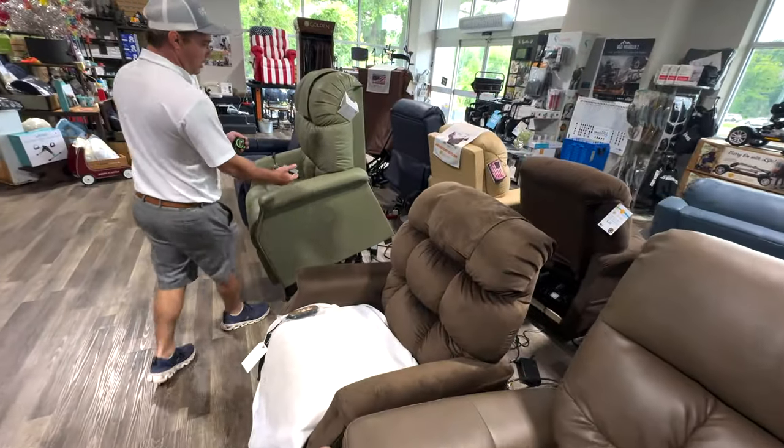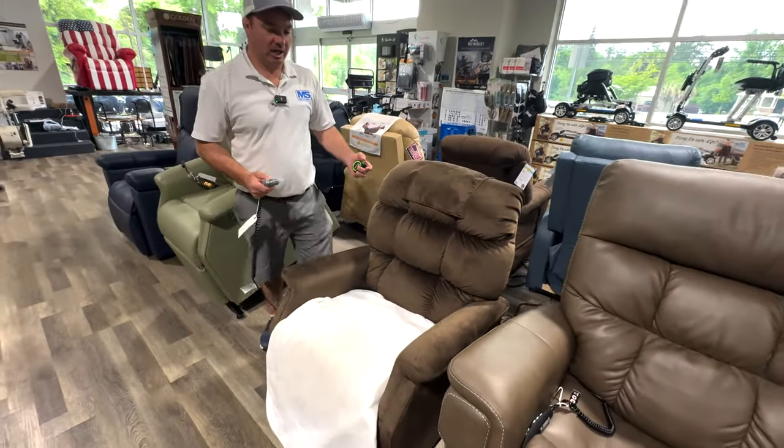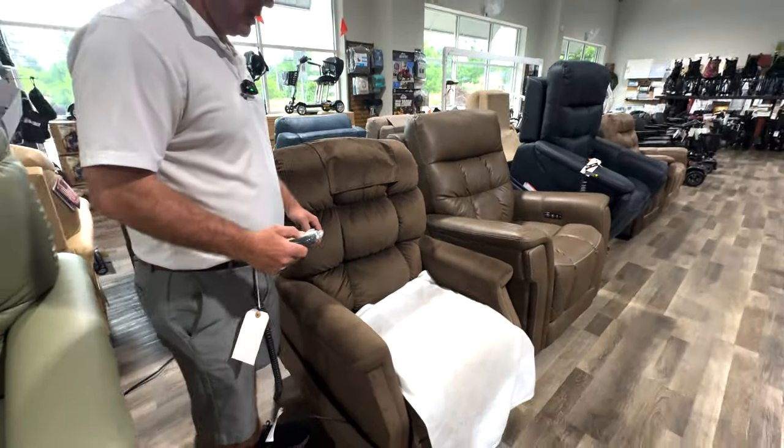Standard lift chairs all tilt this way, but sometimes people want a vertical uplift instead, and that's what this chair can do.